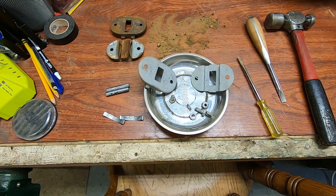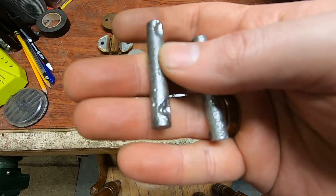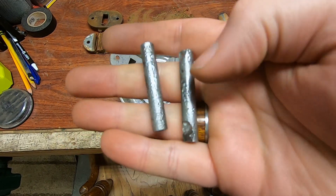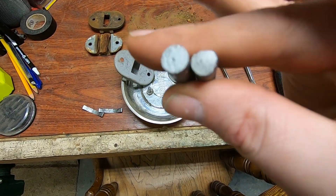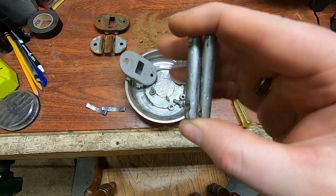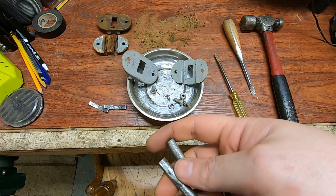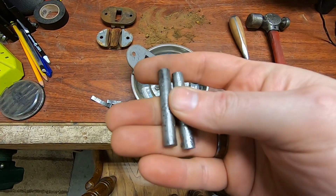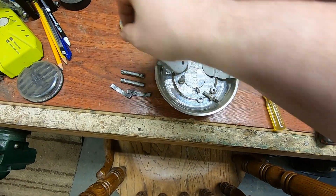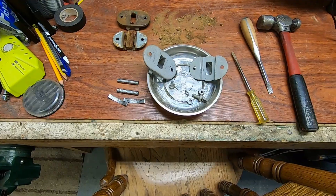Well, that cleaned up all right. I went ahead and took these over to the wire wheel and they're pretty well pitted on one side. The right thing to do would be to take that to the hardware store and get the correct replacement rod for it, but I think I'll probably just blue these or something so they don't rust up again, and just run them and see how they work. But these are going to need paint.